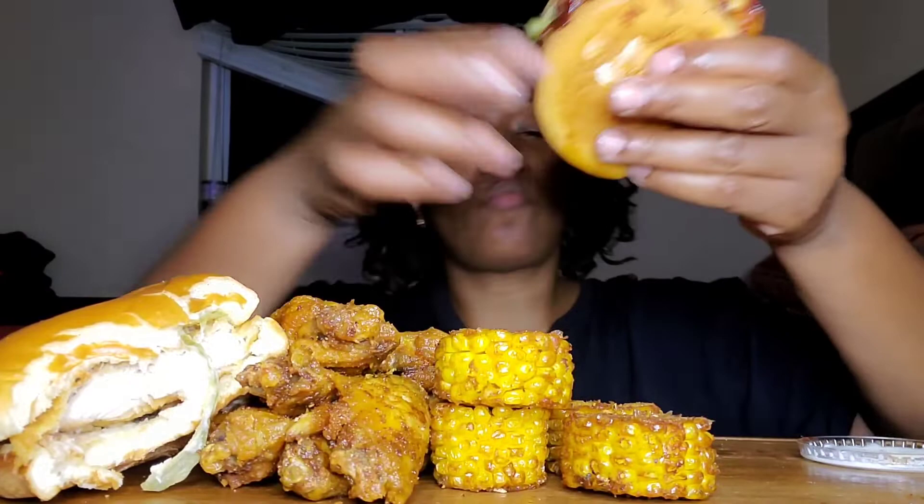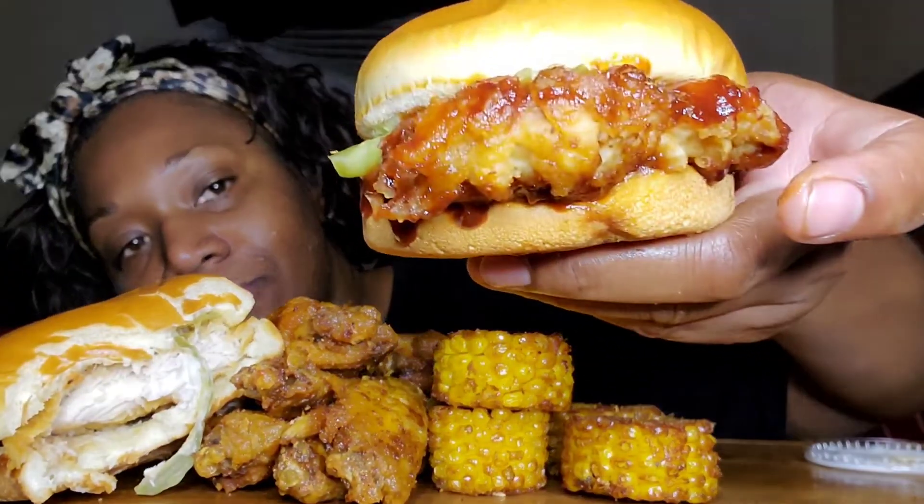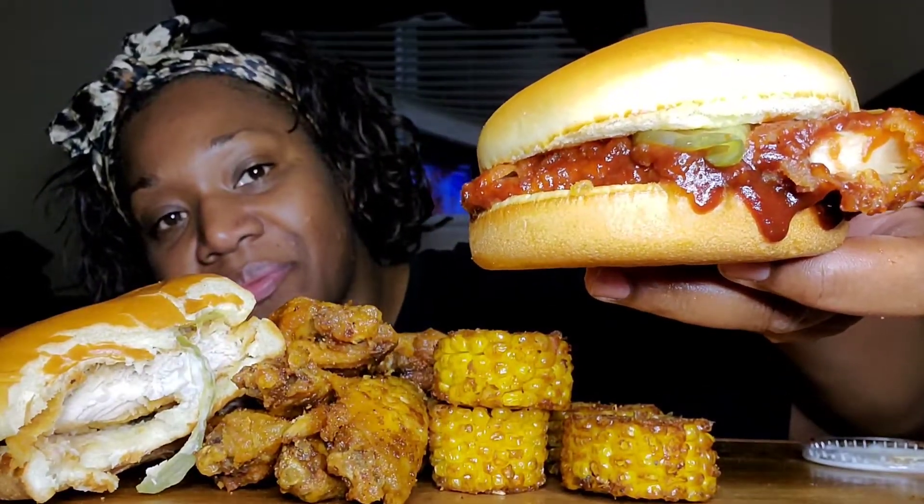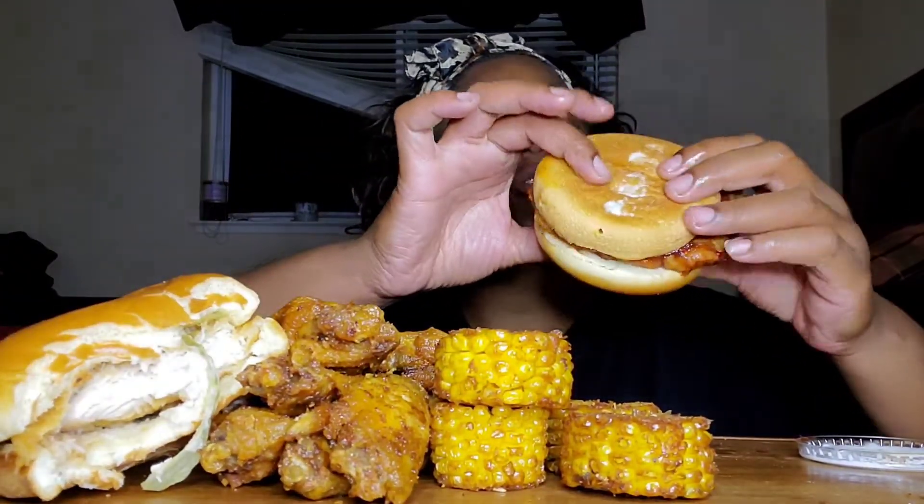This is what I think is called hickory smoke barbecue. You can see there's more barbecue sauce on this side. Let me try it.